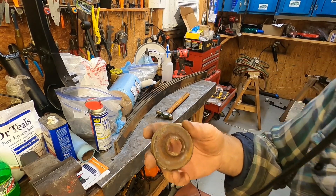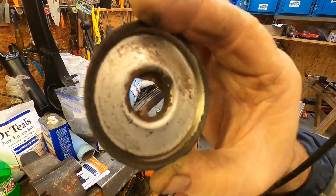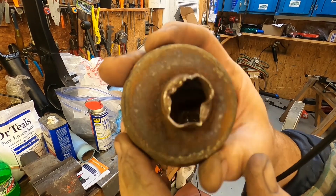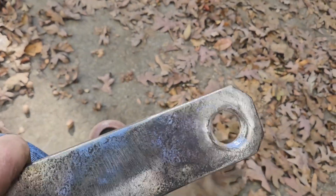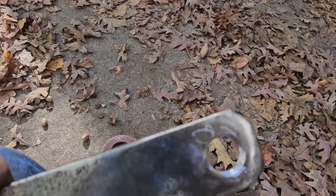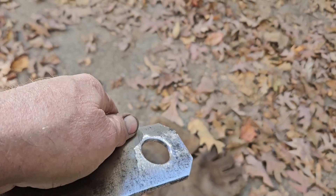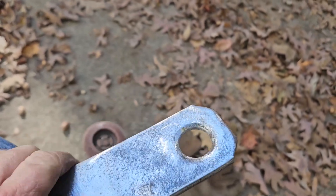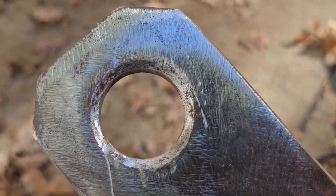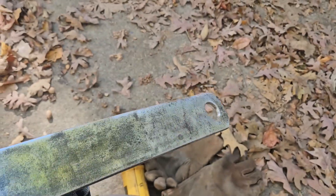I went ahead and tapped those little cups out of the end of the leaf spring, and you can tell we're doing the right thing here - it's pretty heavily pitted, it's a mess, so it needed to be replaced. Those should be in four or five days - hopefully they don't go through Palatine, Illinois. I got that rust off and used a die grinder with a small wire bit to clean the rust out from inside the ends - did that on both ends. Good enough for government work.